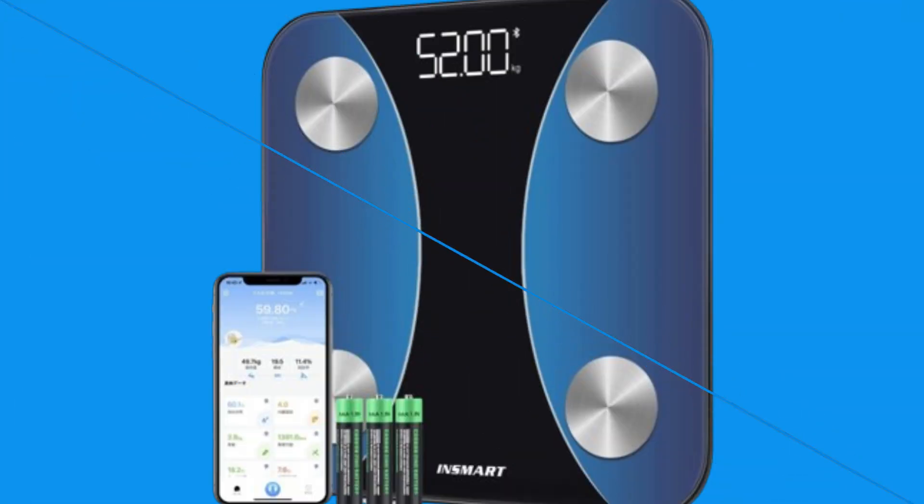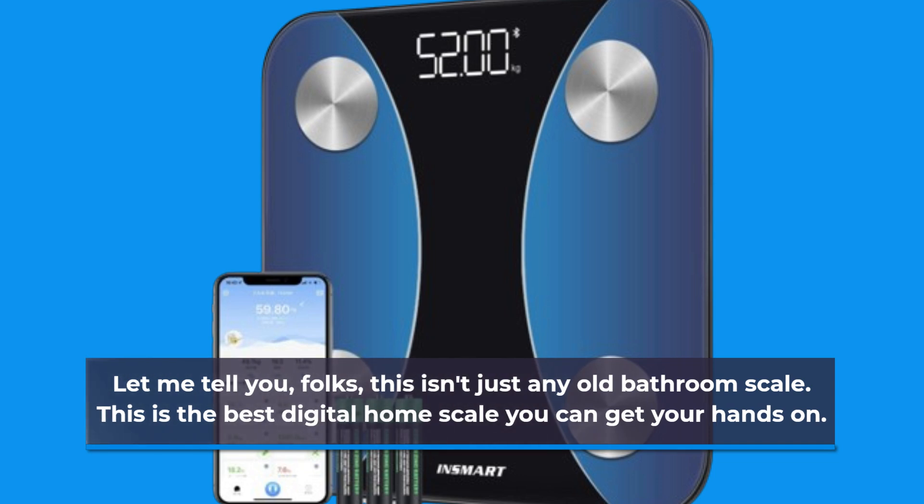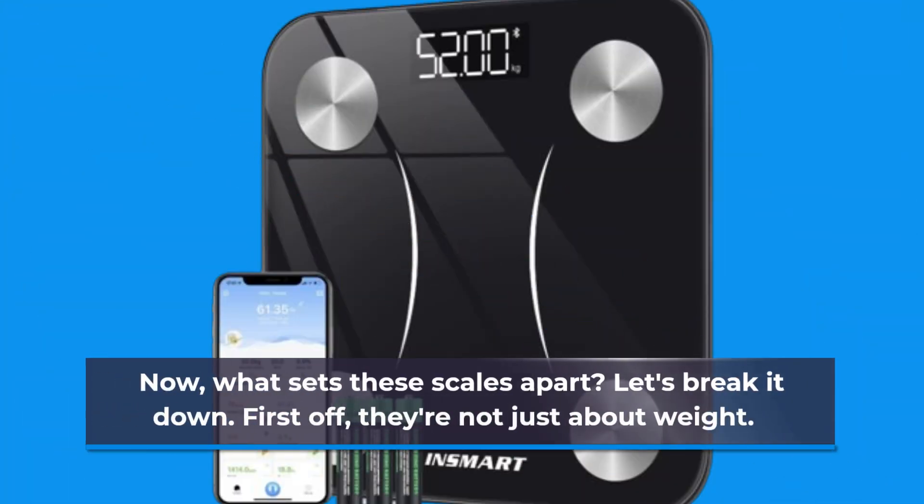Let me tell you, folks, this isn't just any old bathroom scale. This is the best digital home scale you can get your hands on. Now, what sets these scales apart? Let's break it down.